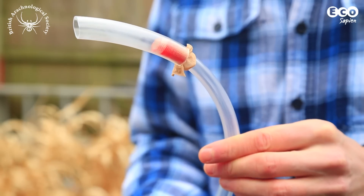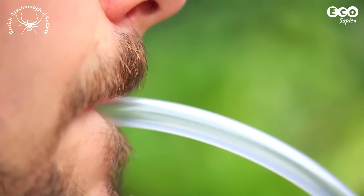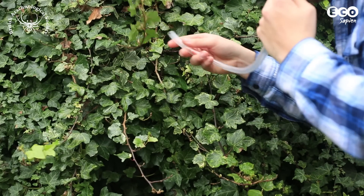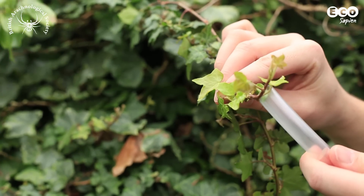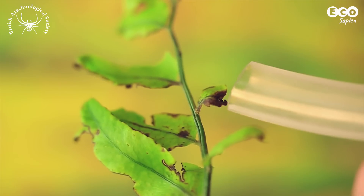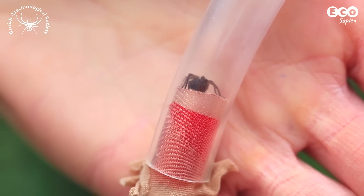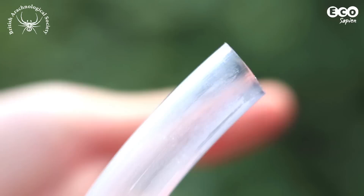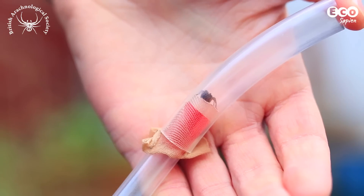So that's the pooter made — how do we use it? Place the thin end in your mouth and the wider end next to the invertebrate you want to catch. Remember, the invertebrate has to be smaller than the wide end of the pooter. Suck, but not too hard, and the invertebrate will be sucked up into the wider end of the tube as far as the tights. Put your finger over the end before it escapes, and you can observe what you've caught.